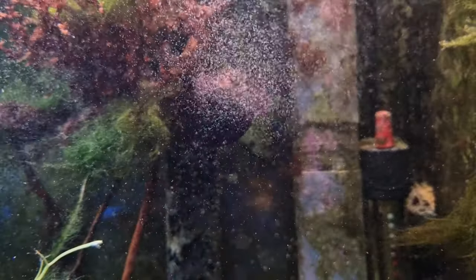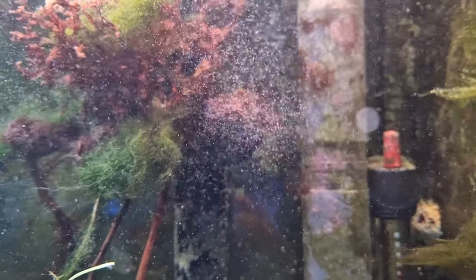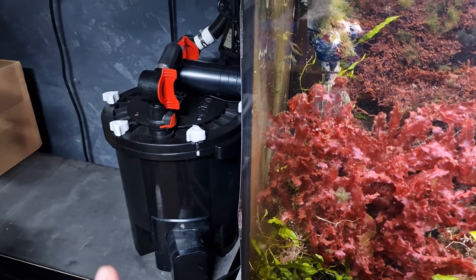If it's a filter that's just been cleaned, you'll probably only experience that for maybe a couple of hours, because the majority of the filter media will be full of water with no holes to harbour air. So what's causing the issue with my current filter?